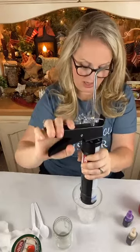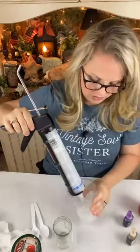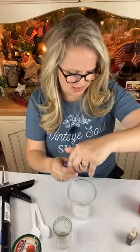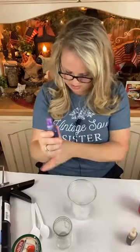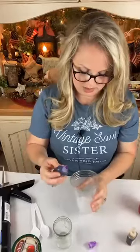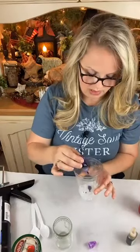I would think the darker the color you go, the heavier the coating you'll want to have. I would think with darker colors you might see streaks easier. We'll try with this grape — this purple is what we're using for our grape.